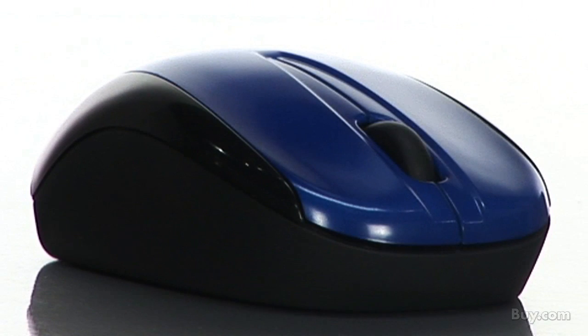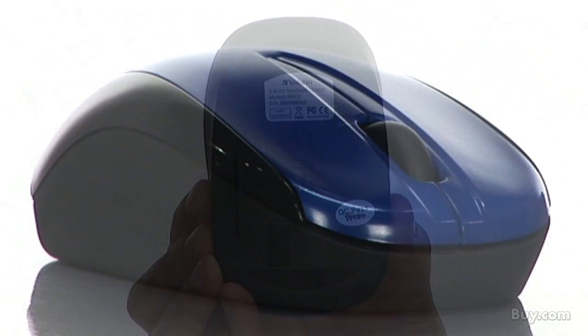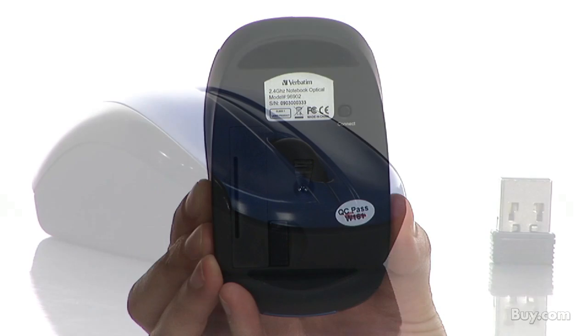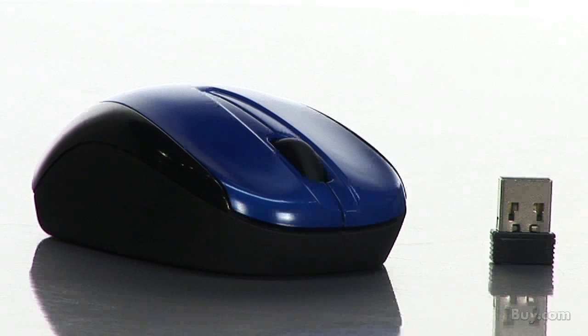If you need a mouse that travels well in tight spaces, this mouse is for you. Small enough to fit easily in work totes, backpacks, or even handbags, Verbatim's Nano Notebook Mouse makes it super easy to go Nano. Pick one up today at buy.com.